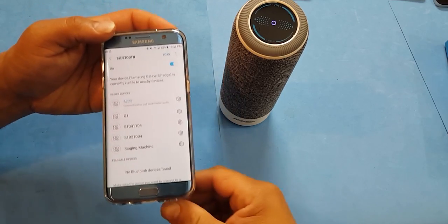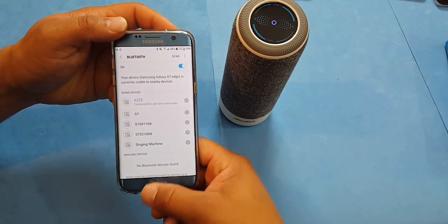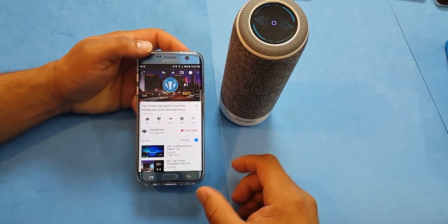We got this hooked up to Bluetooth — real easy, real simple — and we're going to play some non-copyright music so you guys can hear this device in action.